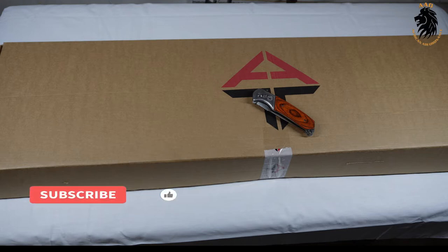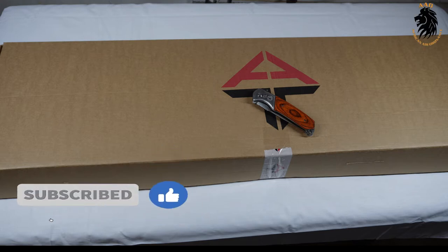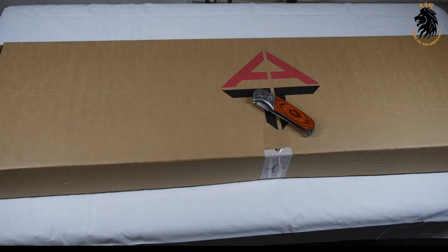Welcome to African Air Ordinance. Please don't forget to like and subscribe. Just to let you know, I'm not sponsored by any companies, which means I can give you an honest review without any bias. Today's air gun review is all about the Vulcan 3 in 5.5 millimeter from Air Gun Technology.